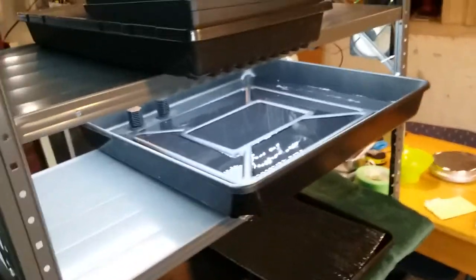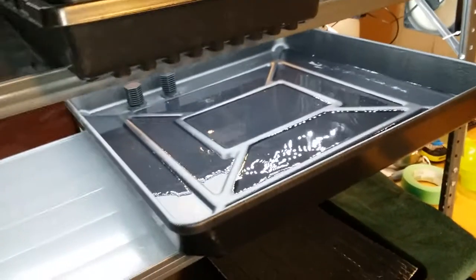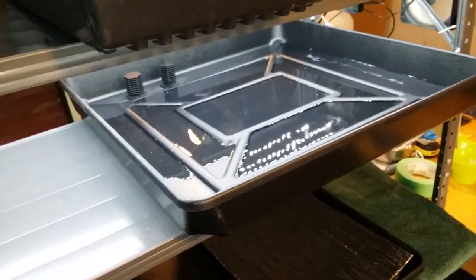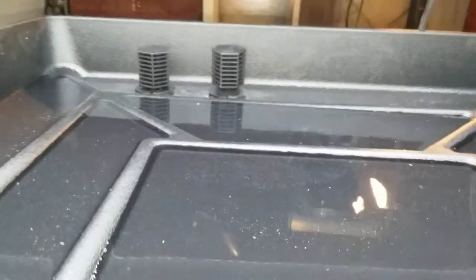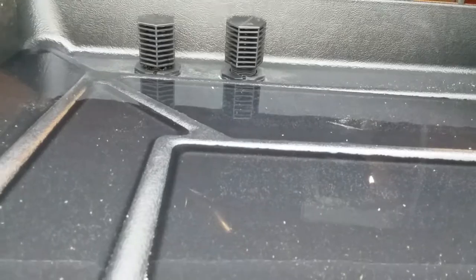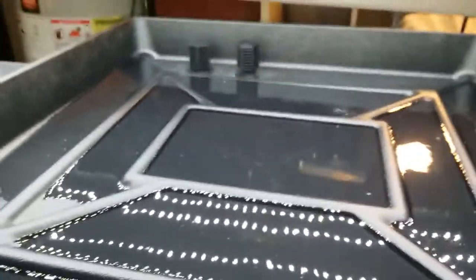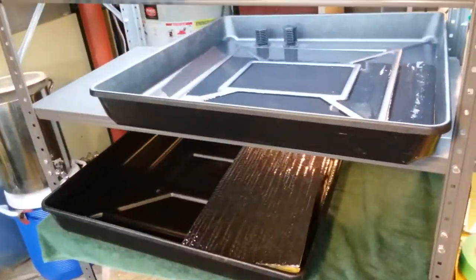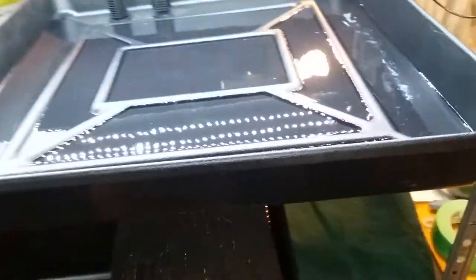Hey friends, the Continuous Harvest Farm is back in operation. Now I've got a flood tray. I looked long and hard for affordable flood trays and did not find one. I was ready to pay $65 for a real one, but they were back ordered and it just took too much time. So what this is — it's a rabbit tray from Tractor Supply.